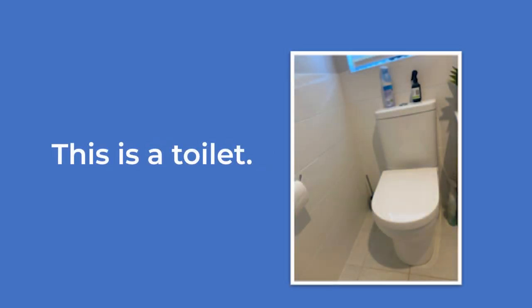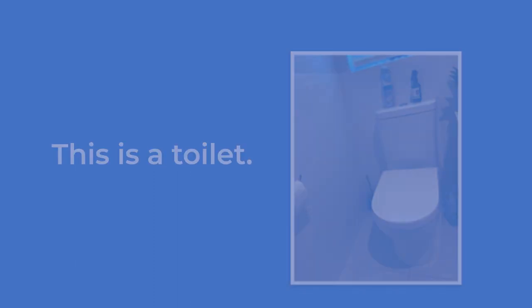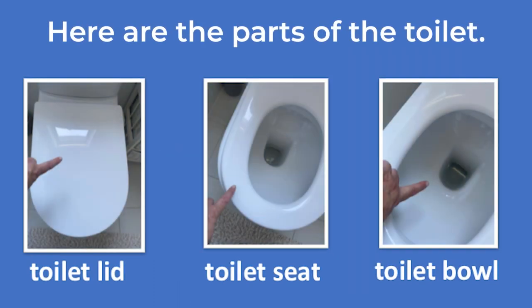Cleaning a toilet. This is a toilet — a picture of a white toilet. Here are the parts of the toilet.